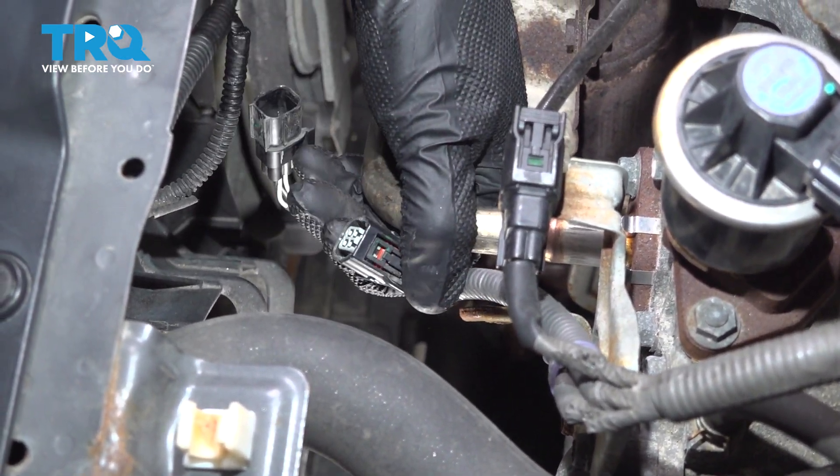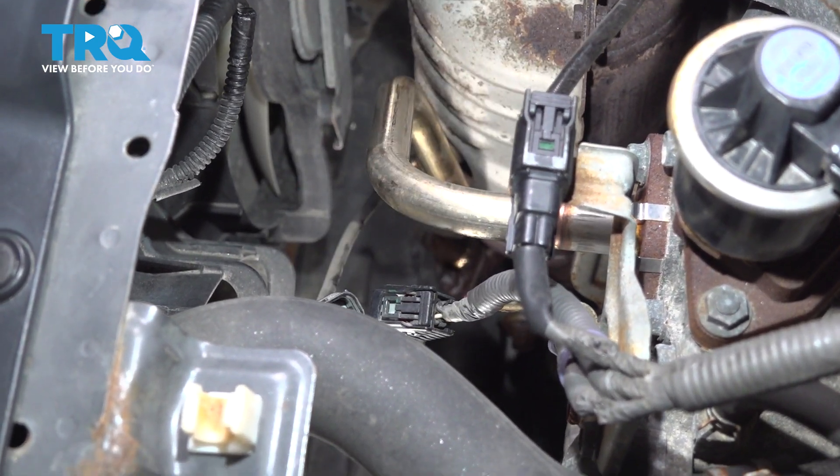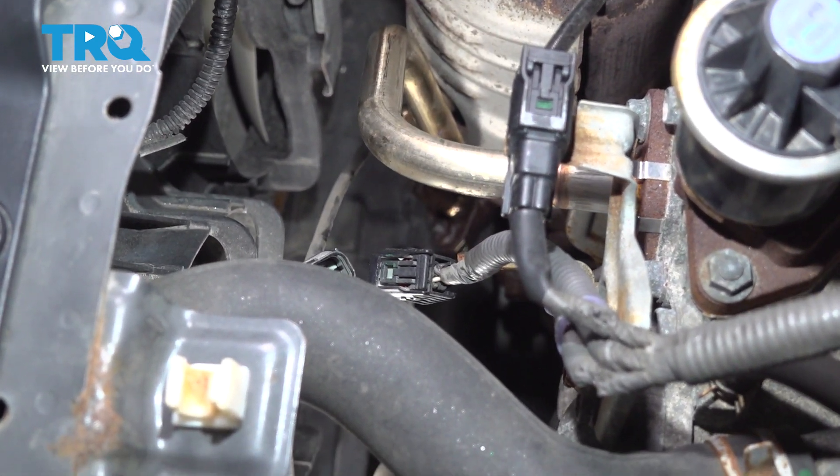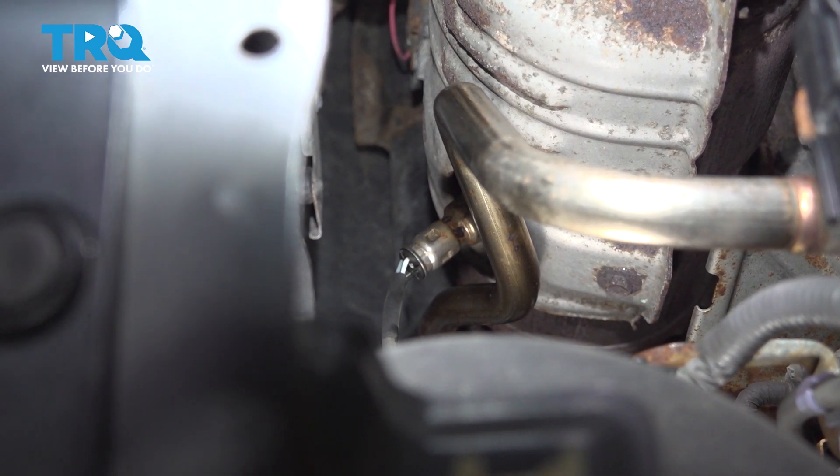There we are. Just a quick inspection of both ends, confirming there's no corrosion. Let's make our way down there to that O2 sensor. It's time for that O2 sensor — we'll be using an O2 sensor socket for this.